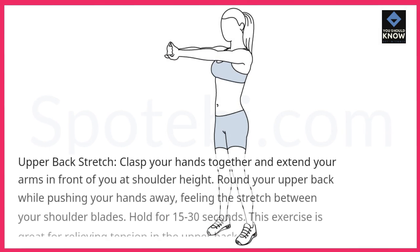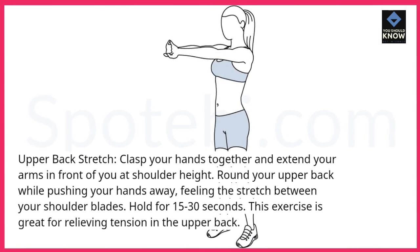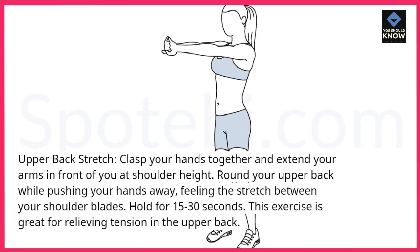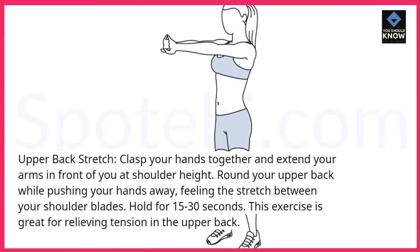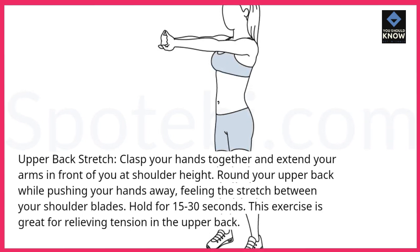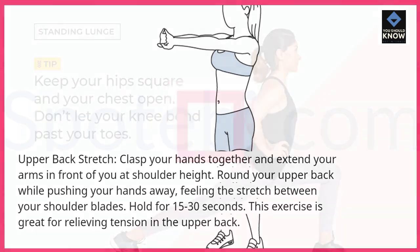Upper back stretch: clasp your hands together and extend your arms in front of you at shoulder height. Round your upper back while pushing your hands away, feeling the stretch between your shoulder blades. Hold for 15 to 30 seconds. This exercise is great for relieving tension in the upper back.